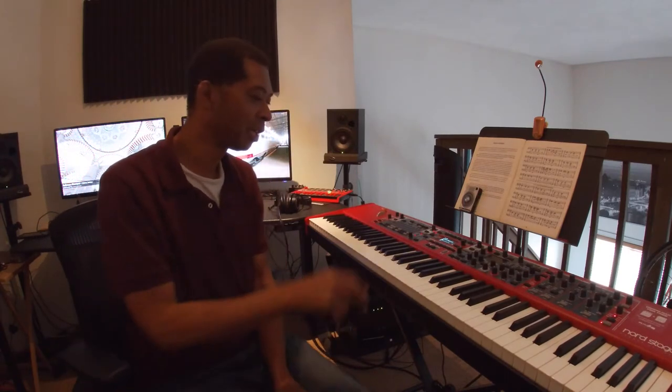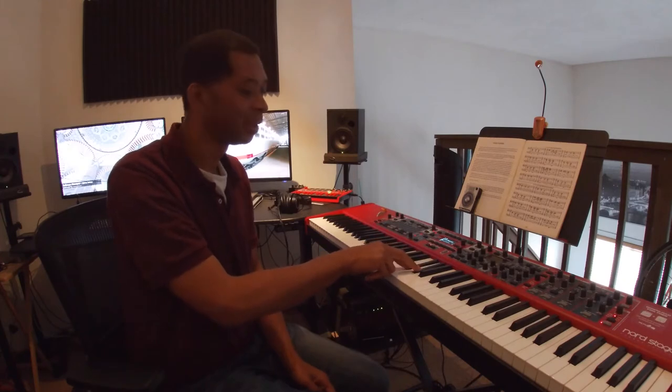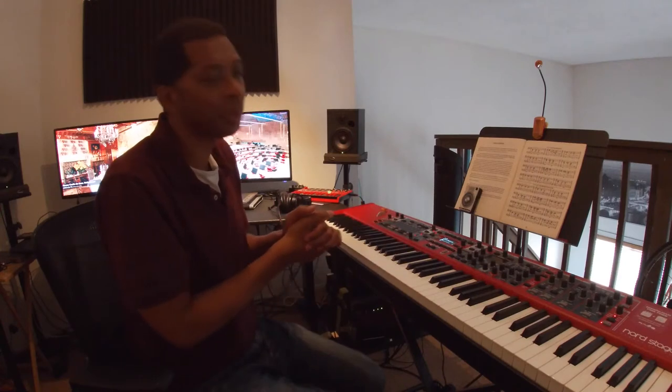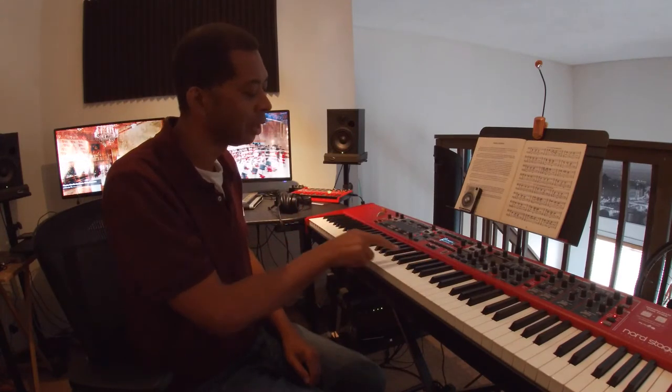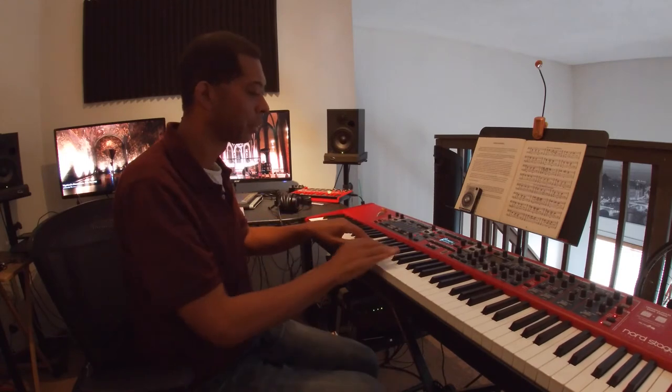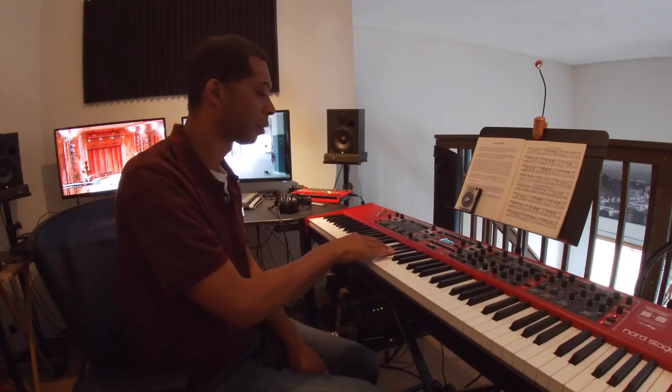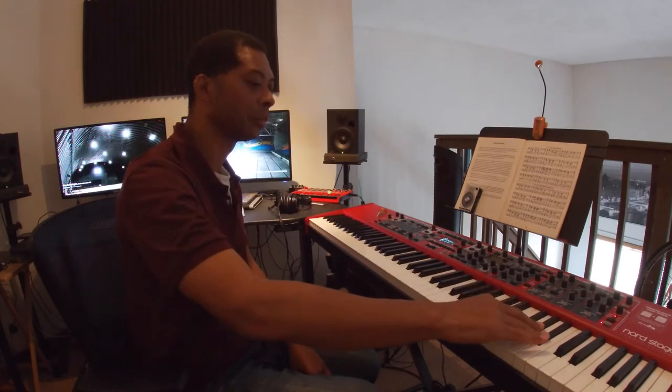So those were all the sets of two black keys. Now what if I had played this set of keys right here — would that have been two black keys? No. Why not? Because there are actually three keys together here. You always want to look at the distance between the white keys and the black keys. Now I'm going to play all the sets of three black keys. The reason it's important to notice the difference between sets of two and three black keys is that you can use them as markers to find your way around the piano.